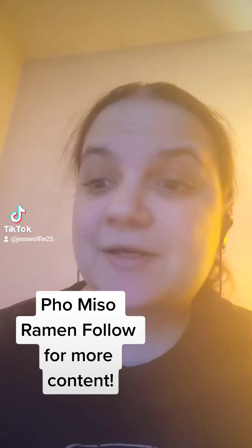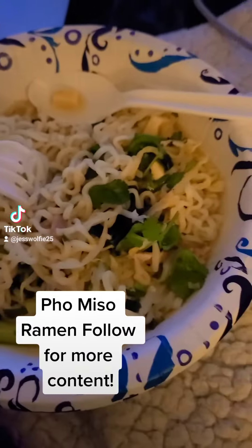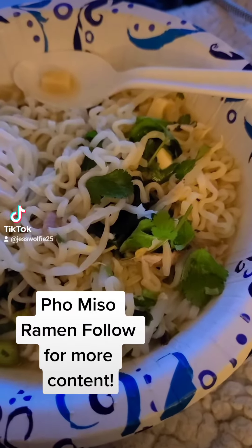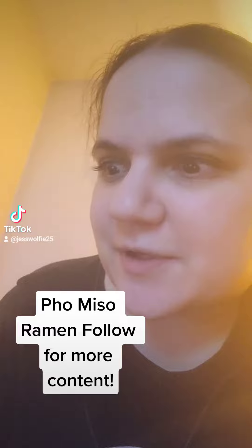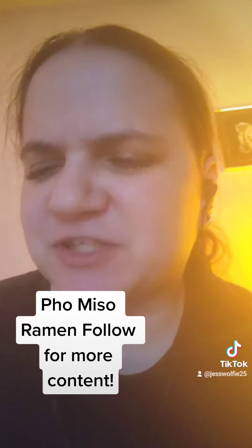Jessica here, and guess what I'm doing? I just made a dish called foam miso ramen. Look at it — it has ramen, miso mix, cilantro, green onion, bean sprouts, and roast beef. Time for a taste test, of course. That actually tastes pretty good!